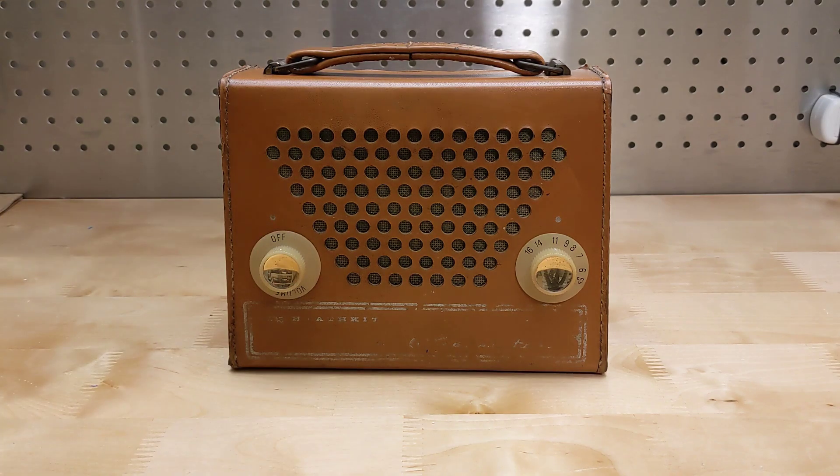In this video, I take a look at the Heathkit GR-151A portable transistor radio, an early transistorized radio sold as a kit.